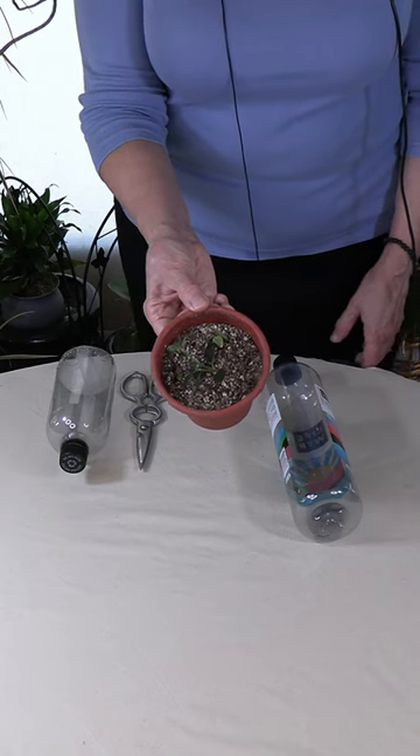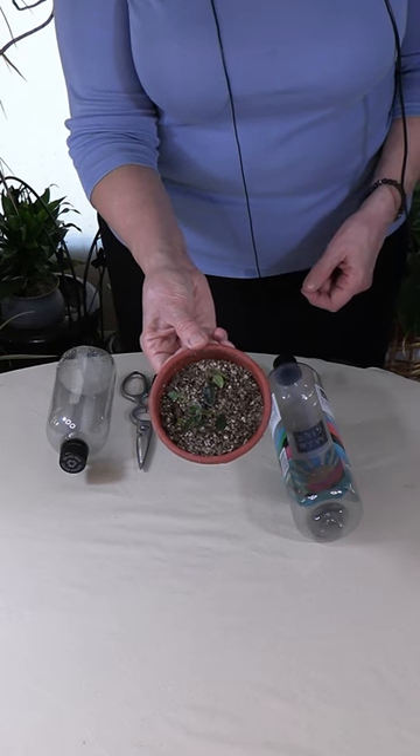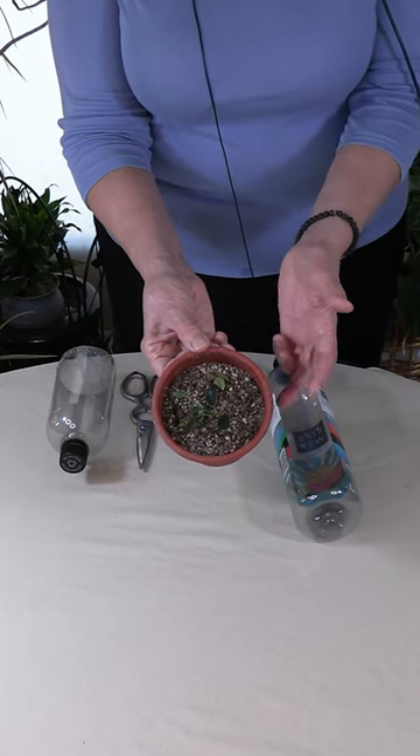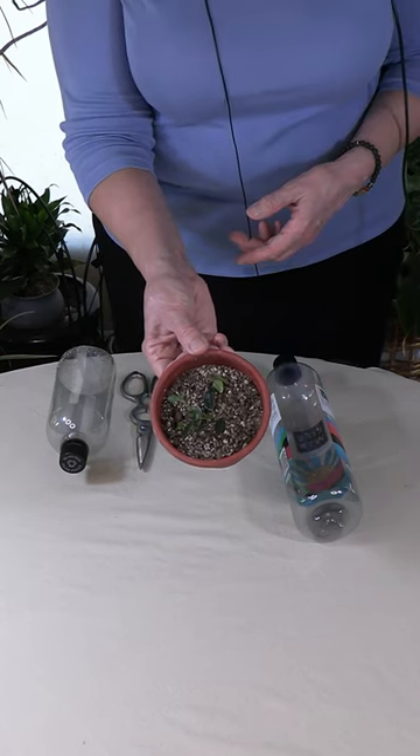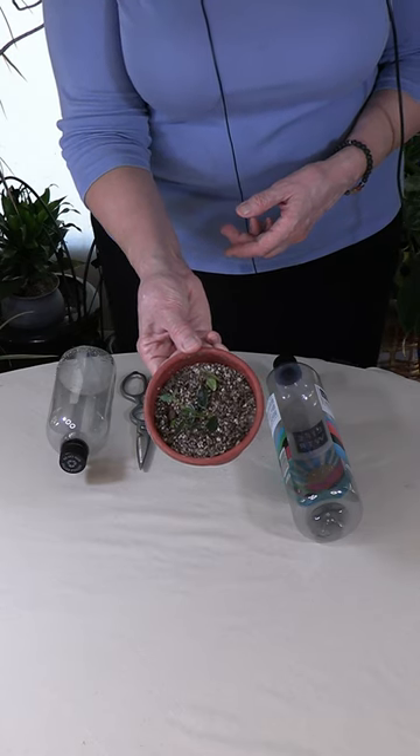This is a goldfish plant that I'm rooting from a cutting. Whenever you root cuttings, you want to make sure that the area surrounding the plant remains nice and humid so that the roots can form and they don't die back.